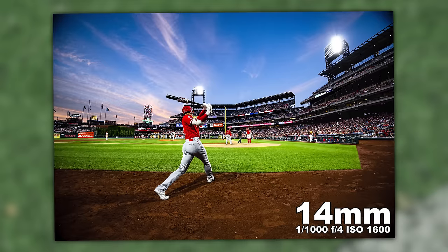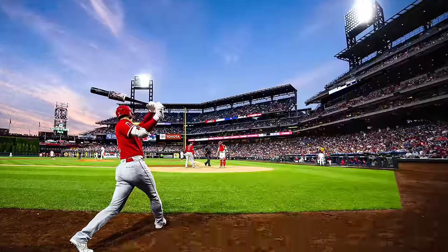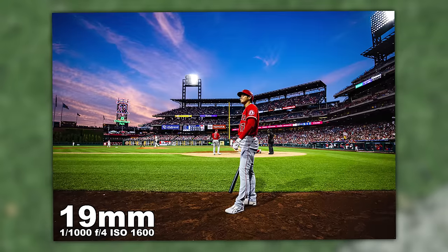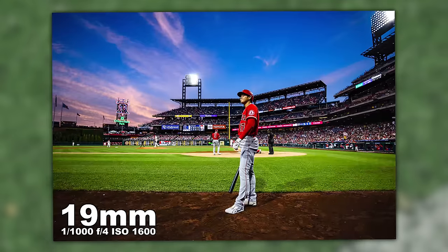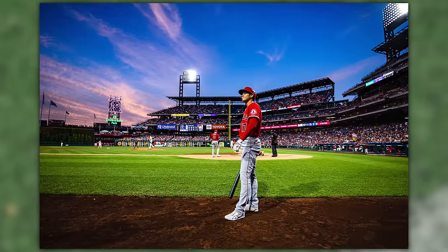Here's Shohei Ohtani warming up. We've got blue hour — the perfect light during a baseball game, about 8:25 at night. The sun is going down, nice wispy clouds, lights visible above with no flaring. He's right in front of me at 14 millimeters ultra wide. The next image of Shohei is at 19 millimeters — tones and colors look great off the R3 with the Skittles preset modified.